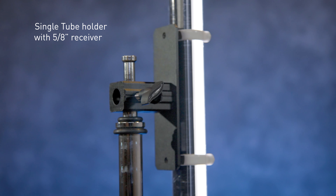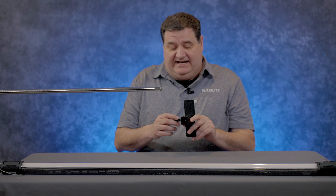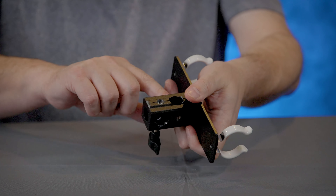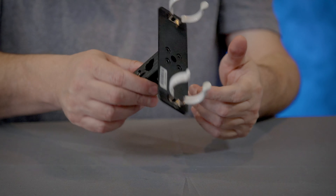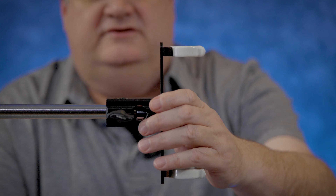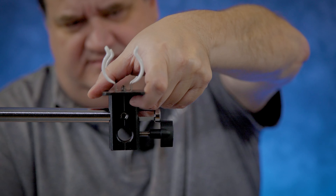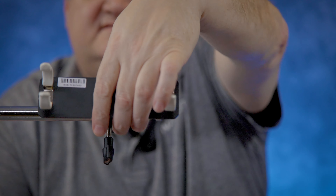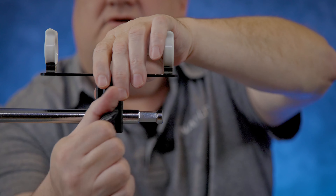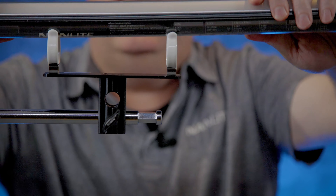This is one of my favorites — the 90-degree single tube holder. This thing can do pretty much everything. It has a tension knob that can be unscrewed and put into any of the other tension holes, because all these holes allow you to have vertical and horizontal movement. So you could do this, or this, or this — however it works for you. Put a little tension on that, get it nice and tight, then snap the light in and you're on your way.